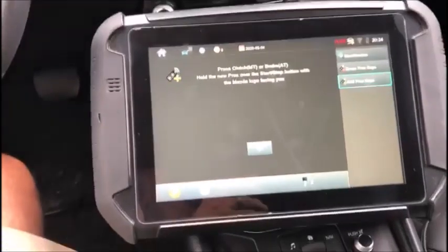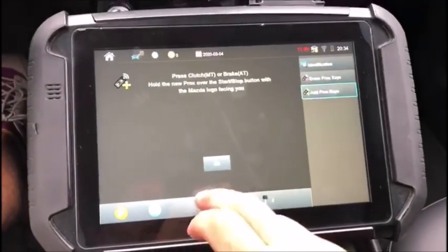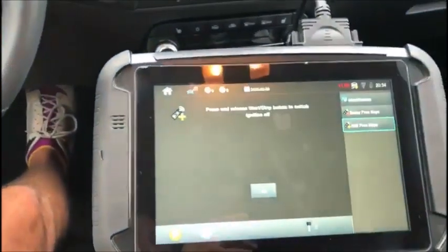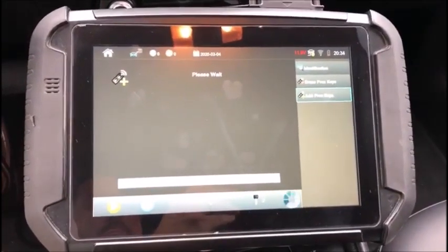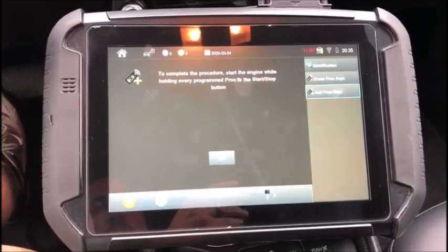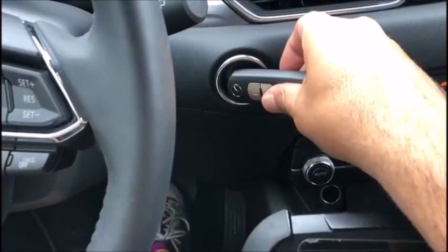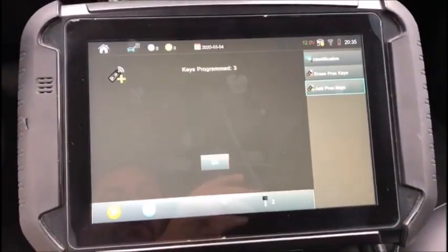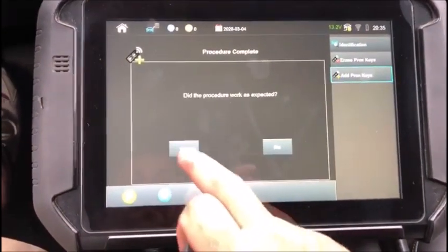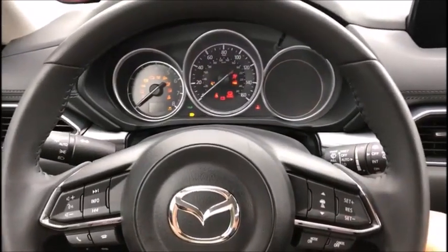Press clutch or brake, hold the new prox over the start button with the Mazda logo facing you. I'm going to step on the brake and hold it over — we saw it flash green for a second. Hit okay. We do not press start/stop button; just switch ignition off to complete the procedure, then start the engine while holding every programmed prox to the start/stop button. I'm going to take my prox, go to start, select okay — keys programmed: three. You should notice our key count jump at the bottom.